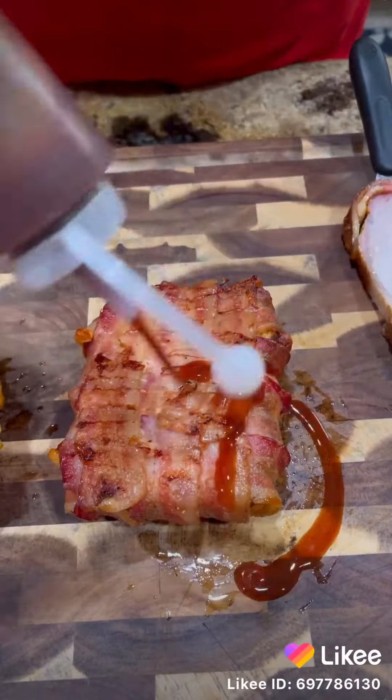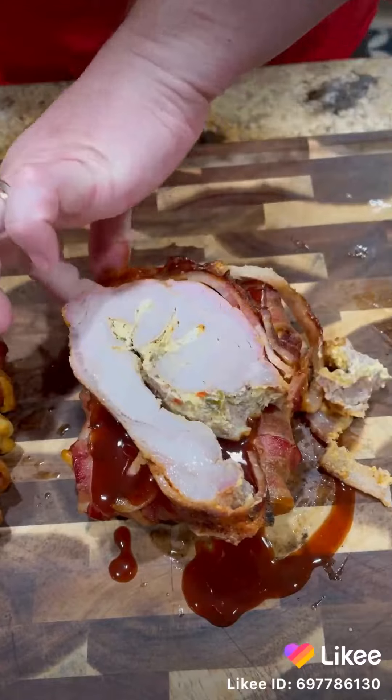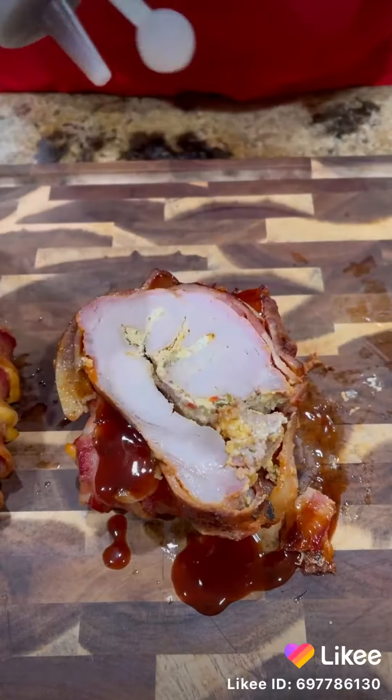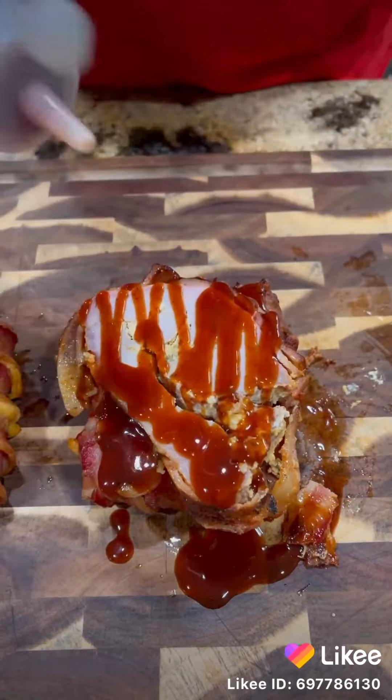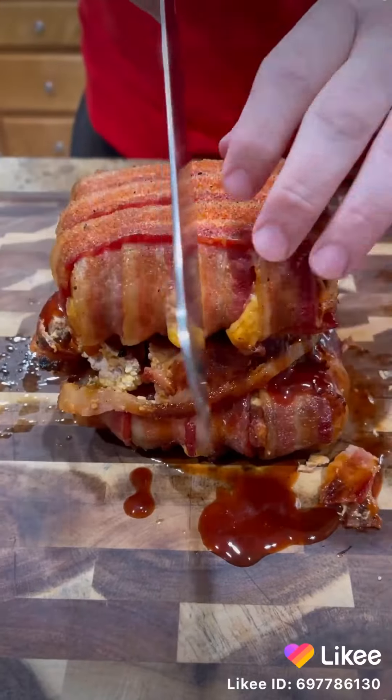Now let's assemble this bad boy. One sandwich on the bottom, barbecue sauce, big slab of stuffed pork loin, more barbecue sauce, throw that other sandwich on top of it — and you talking about a gargantuan.